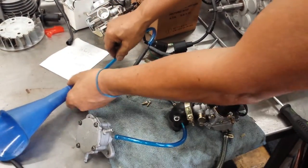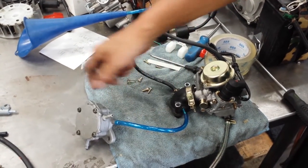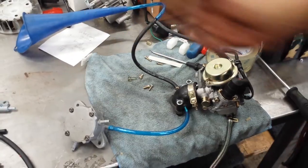So it's gonna be like that — the fuel pump sits straight over there. That's what you're gonna do.